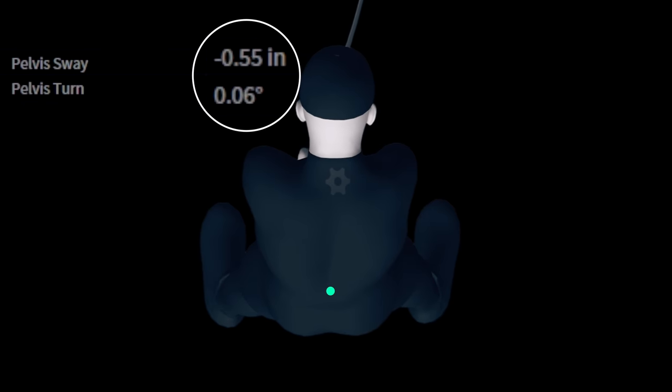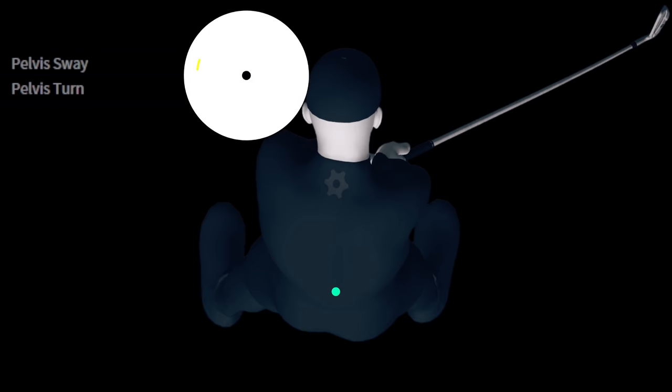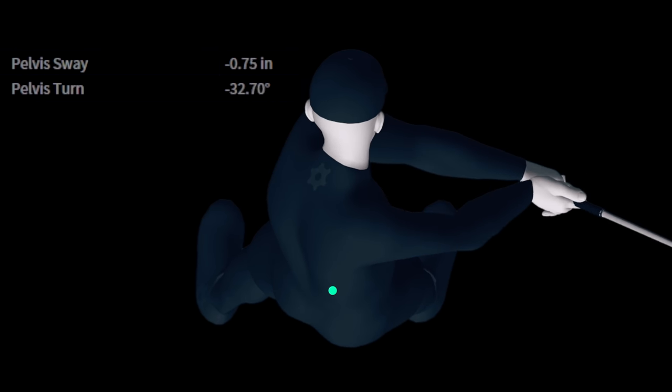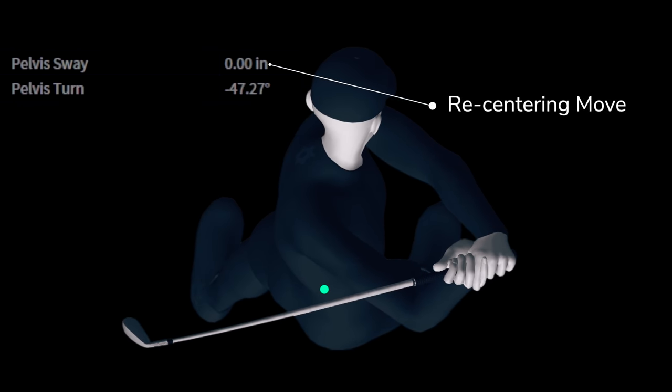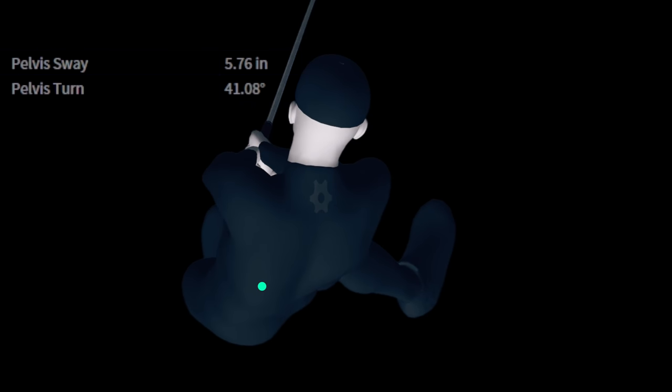As our PGA Tour winner starts to move, notice the line numbers on the screen. A negative sway number means he's moving laterally away from the target. A negative turn number means he's rotating closed in the backswing. Positive numbers mean the opposite. Here he is at the end of his sway away from the target - this is his max movement off the ball. Notice how early in the backswing this is occurring. From this point to impact, all of his lateral movement is going back towards the target. Here he is back to 0-0 at the top. We coined this move years back as the recentering move. Notice his rotation is always paired with sway - the two are never separate.